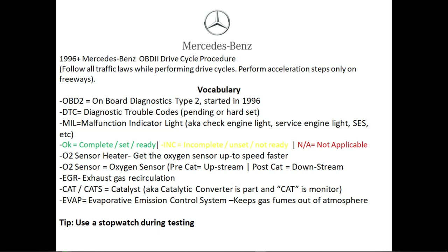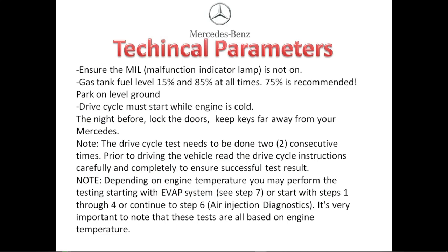As a helpful tip, when doing the drive cycle procedure for your Mercedes, use a stopwatch to better conduct the drive cycle. Here are the technical parameters: first, ensure the check engine light is off but should be working. The gas level should be between 15 and 85 percent — 75 percent is highly recommended. Park on level ground. The drive cycle must start while the engine is cold. The night before, please lock your doors and keep your keys far away from the vehicle, because if the vehicle detects the keys it may prevent it from going into sleep mode. You will also have to complete these drive cycles two consecutive times.